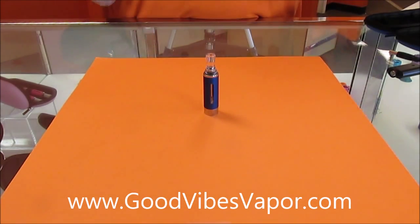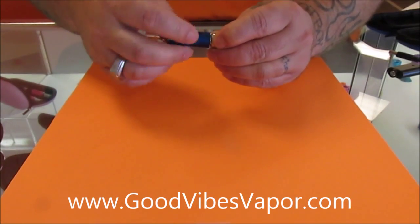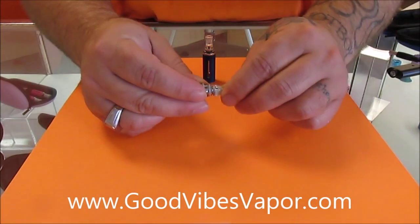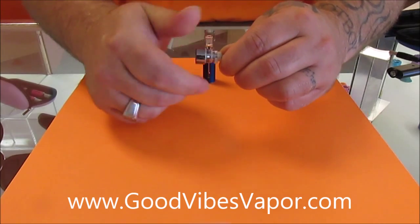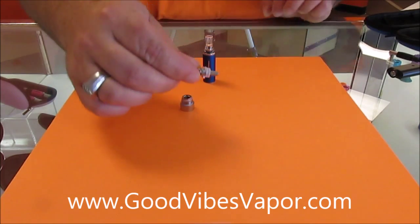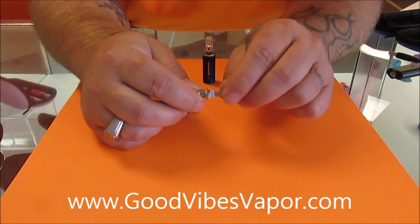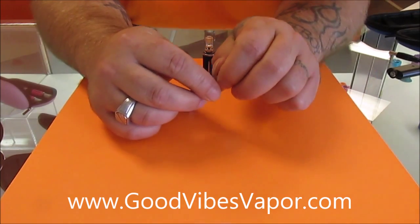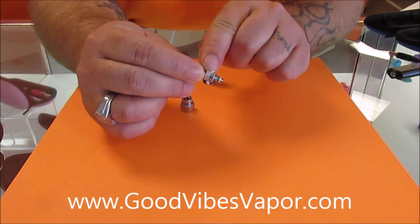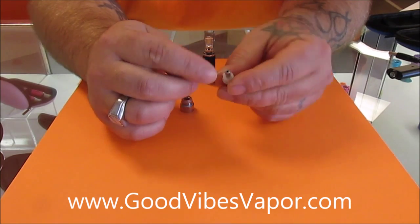Now we're going to get to the tank atomizer. This opens from the bottom and inside there's a coil that screws in and out of the base. This is the operating mechanism that makes vapor possible. Inside there's a coil sort of like a space heater or electric oven. When you push the button on your battery it sends an electrical charge which heats up that coil. Inside that coil is wicking — that wicking absorbs the juice. You push the button, the coil heats up, heats up the juice, and out of this hole comes your vapor.